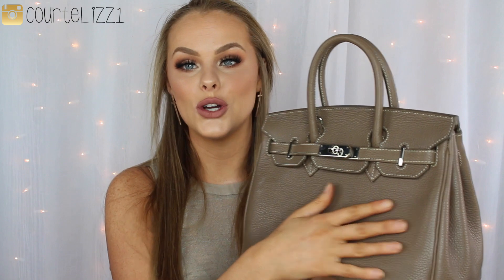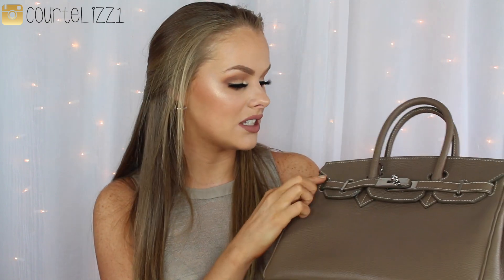So as you can see, this bag is leather and it is made in Italy. It is so nice. It smells so good. The stitching is amazing on this bag.